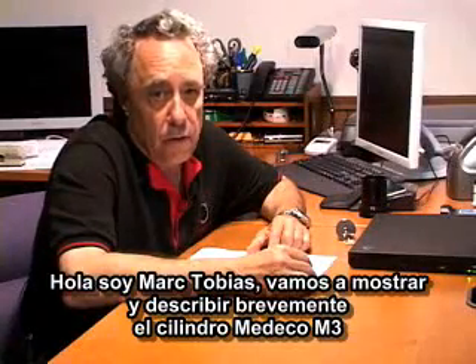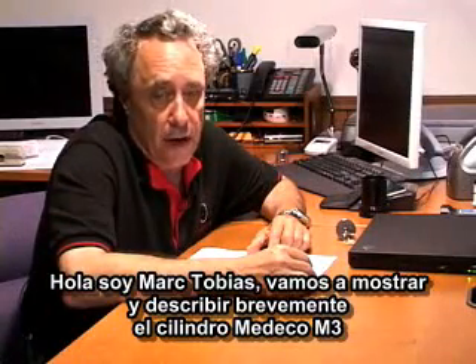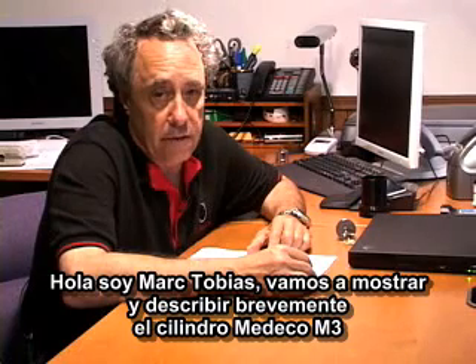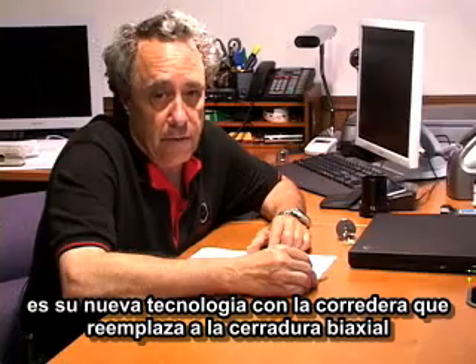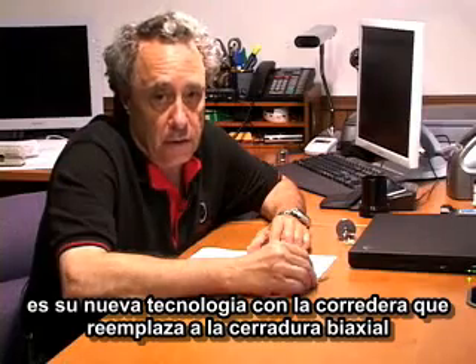Hello, this is Mark Tobias. We're going to briefly demonstrate and describe the Medeco M3 cylinder. This is their new technology with the slider mechanism that replaced the standard biaxial lock.